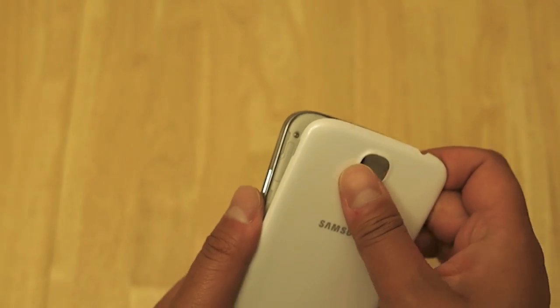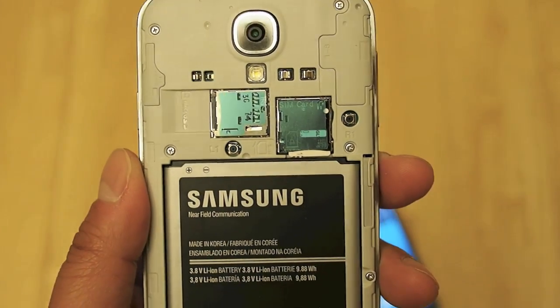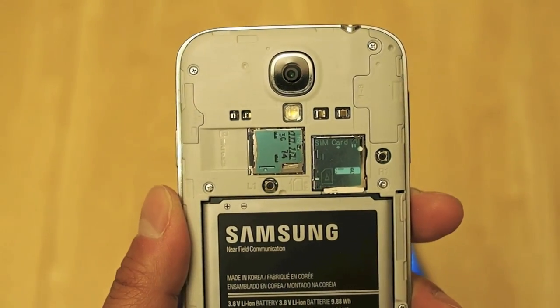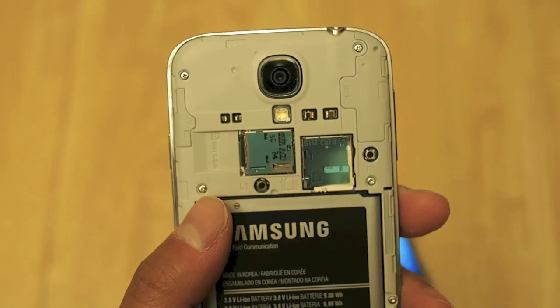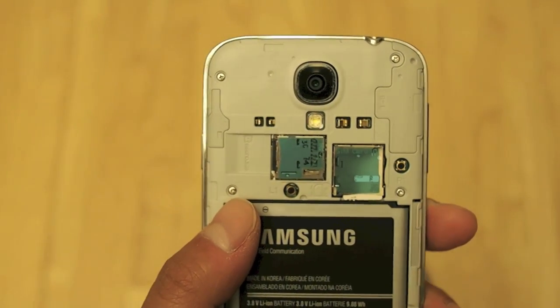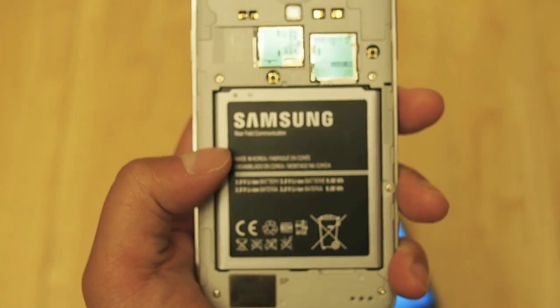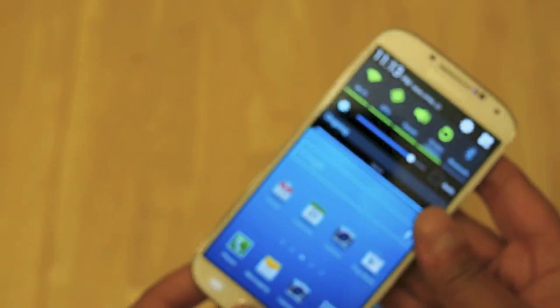The Galaxy S4 features a removable back battery cover, unlike the HTC One. Once you remove it, you have two card slots — one for the micro SIM card, which on the Sprint unit is used for GSM roaming when traveling internationally. The other slot is a micro SD card slot, and I've used a 64GB micro SDXC card without any problems, so you can expand the 16GB of onboard storage. The phone has 2GB of RAM and a 2600mAh battery. In my usage, it lasts well over a full working day on 4G LTE, and about a day and a half with Wi-Fi on moderate use — so the battery is pretty capacious.